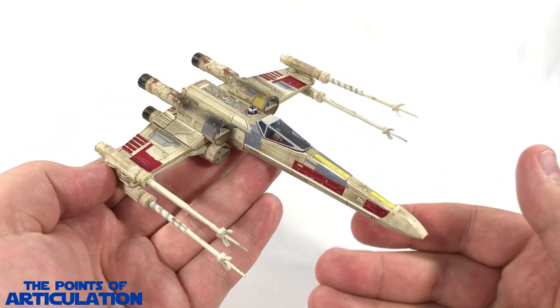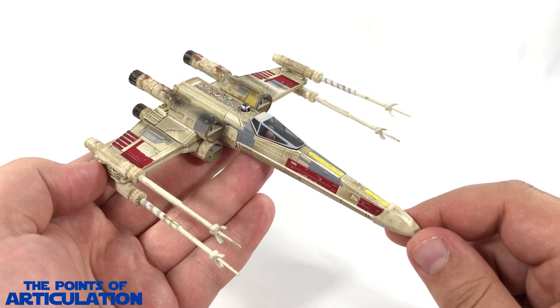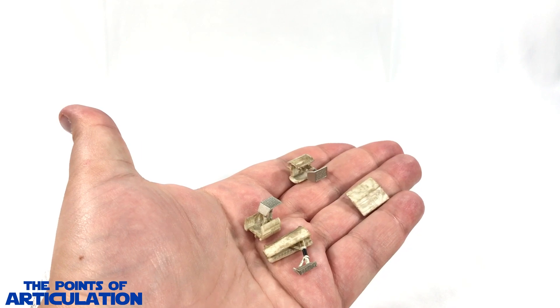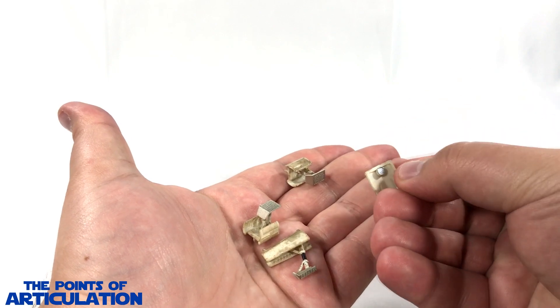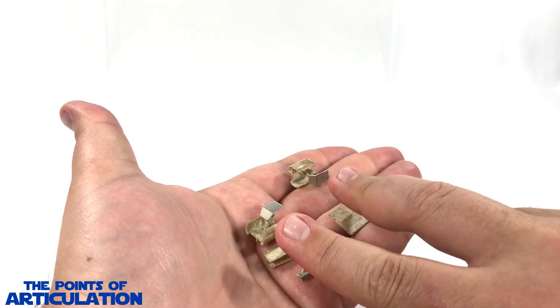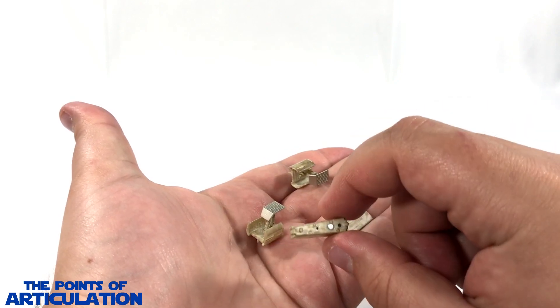Before we move on, let's take a quick look at the accessories and moving parts. This X-Wing comes with accessories in the form of panels and landing gear which attach to the ship using magnets — an interesting idea. You get one panel for the bottom, two for the aft landing gear, and one for the forward landing gear.